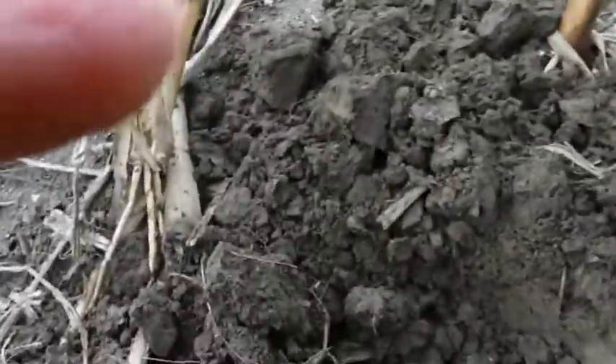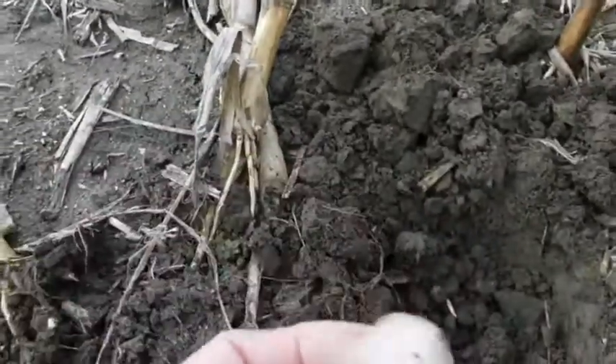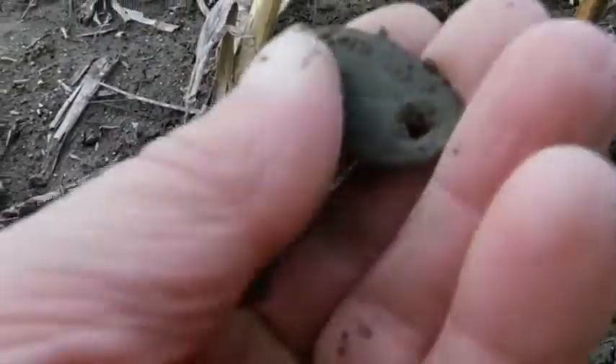Okay, something new here. I don't know what this is — looks like a plate of some kind. Some kind of brass plate. I can't tell if there's anything written on it. We'll take it home and take a look at it.